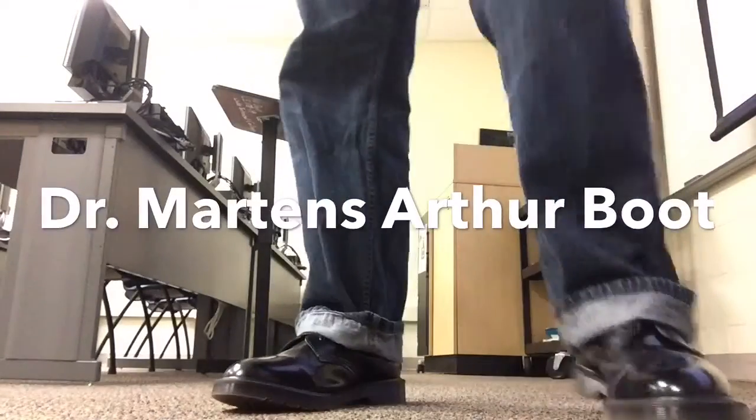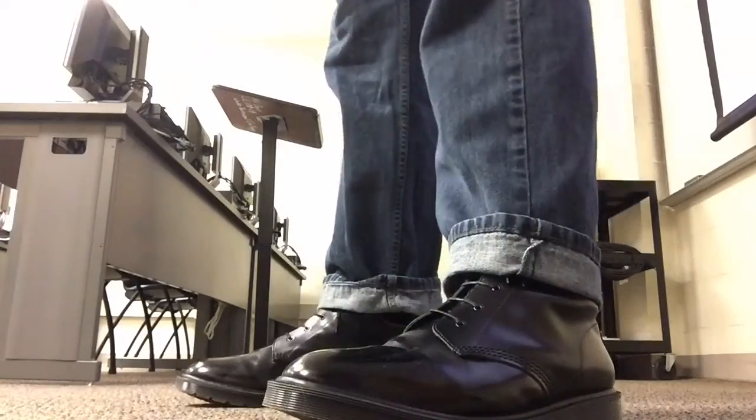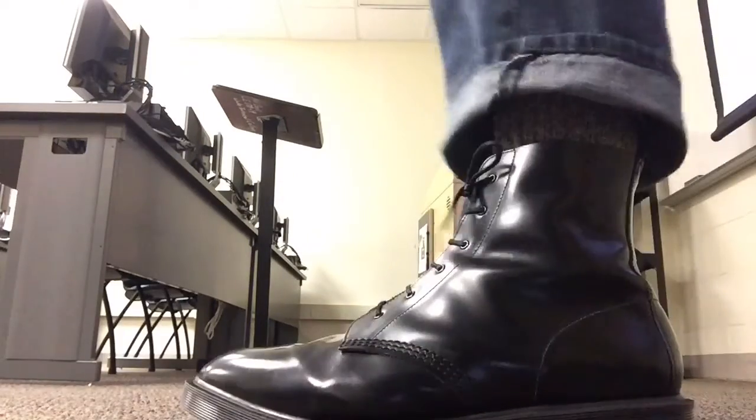Hey folks, so this is two weeks in owning the Made in England Dr. Martens Arthur shoe slash boot.